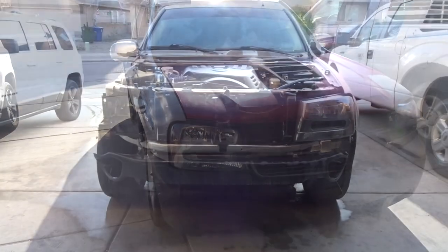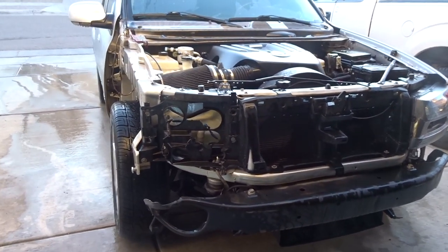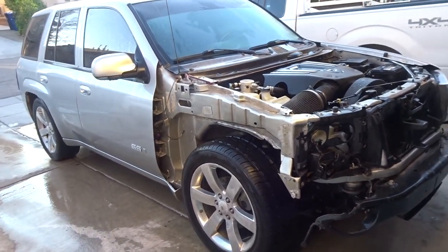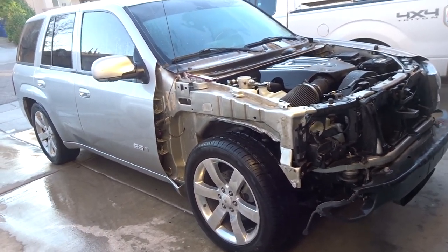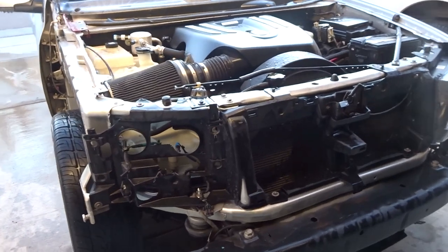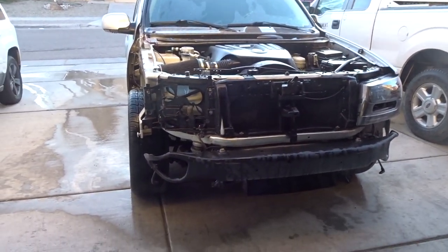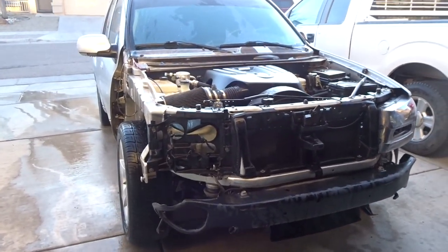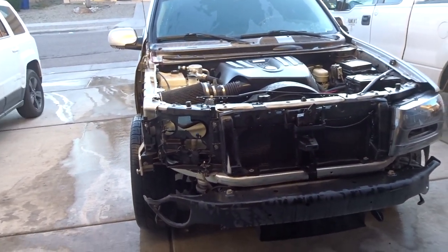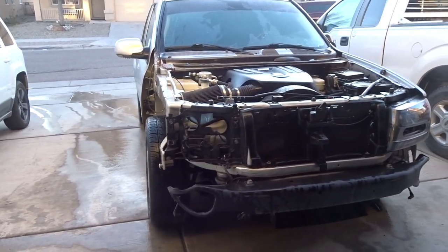I got it all disassembled — bumper, grill, hood, and fender. Trailblazer Super Sport, this thing is badass. I'm going to start on the fender and the bumper, scuffing those down, then the grill, and get them into some primer and ready for color. I probably won't shoot the color today — I'll probably shoot it tomorrow. This is what it's looking like right now.